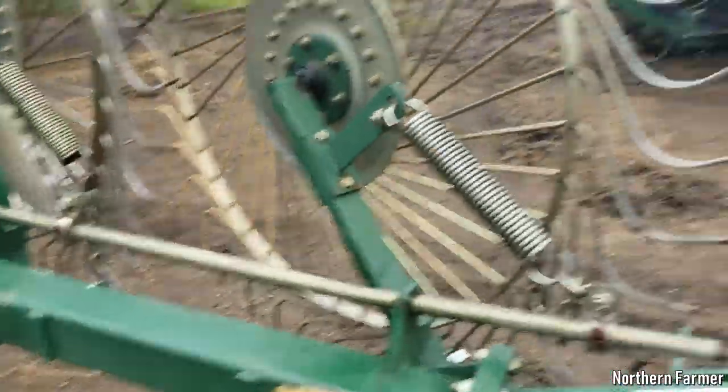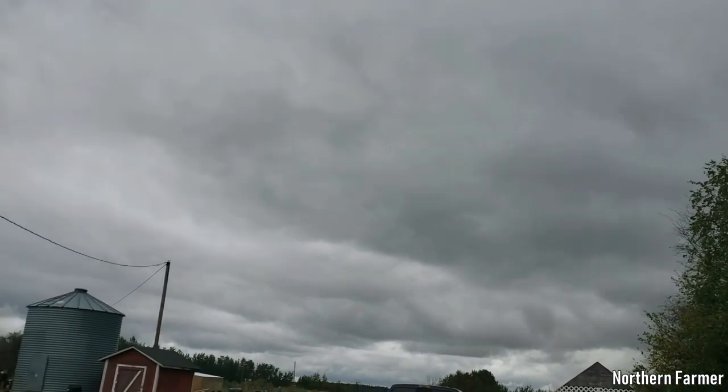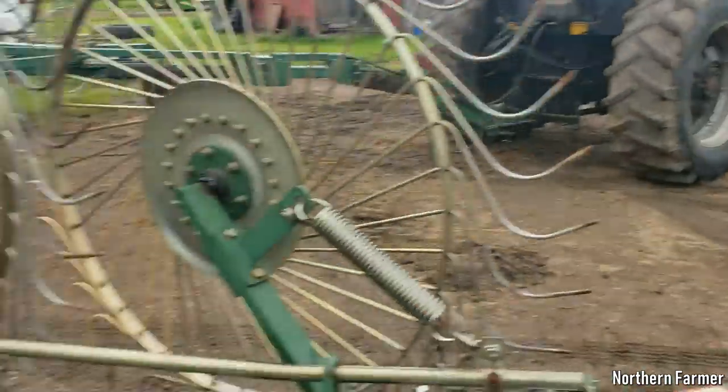I don't know how it rakes yet because, as you can see, it's been raining again. We had another little shower this morning, some yesterday. There's supposed to be a couple of good days of weather coming up ahead, and hopefully that's what it turns out.